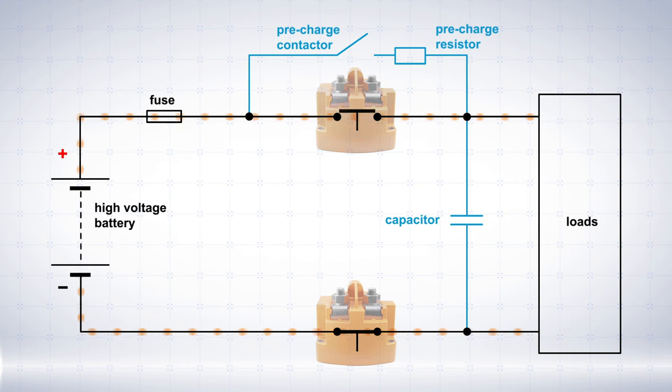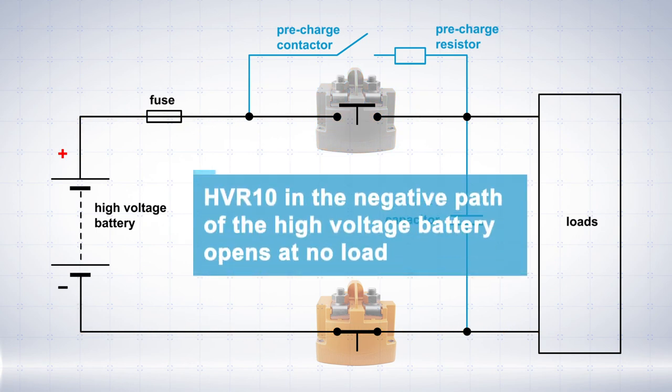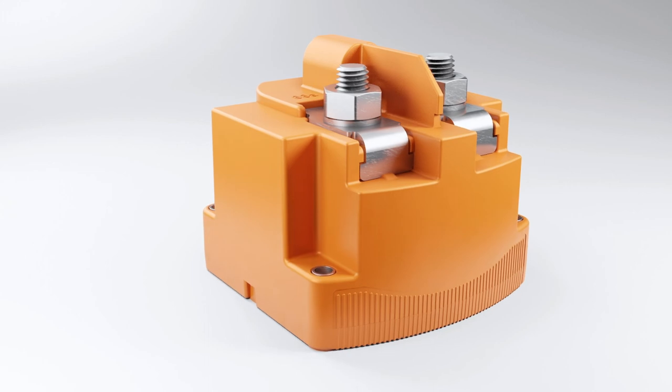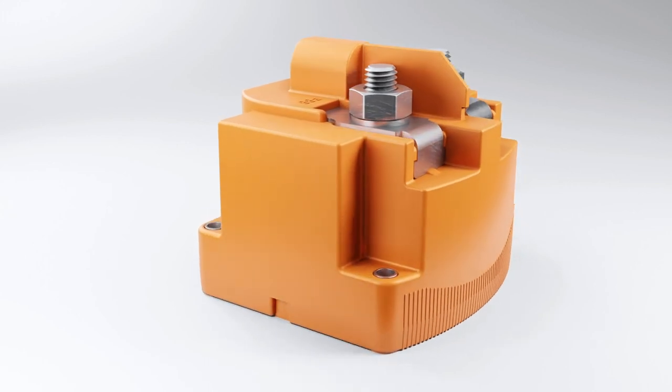After the HVR10 in the positive path has switched off, the HVR10 in the negative path of the high voltage battery can also open with power off. We're excited to tell you about application options of the HVR10.